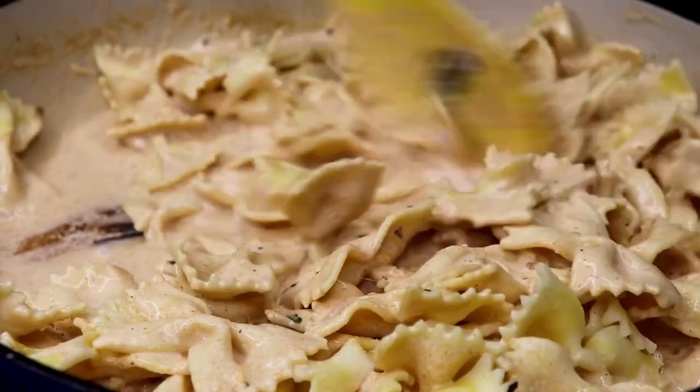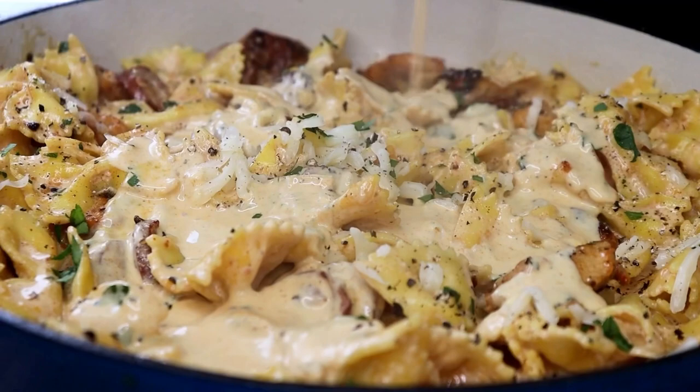Hi everybody, welcome to Chaz's Lifestyle. In today's episode, I will be showing you how I make this creamy, delicious, flavorful Cajun chicken and sausage bow tie pasta. Let's get started.